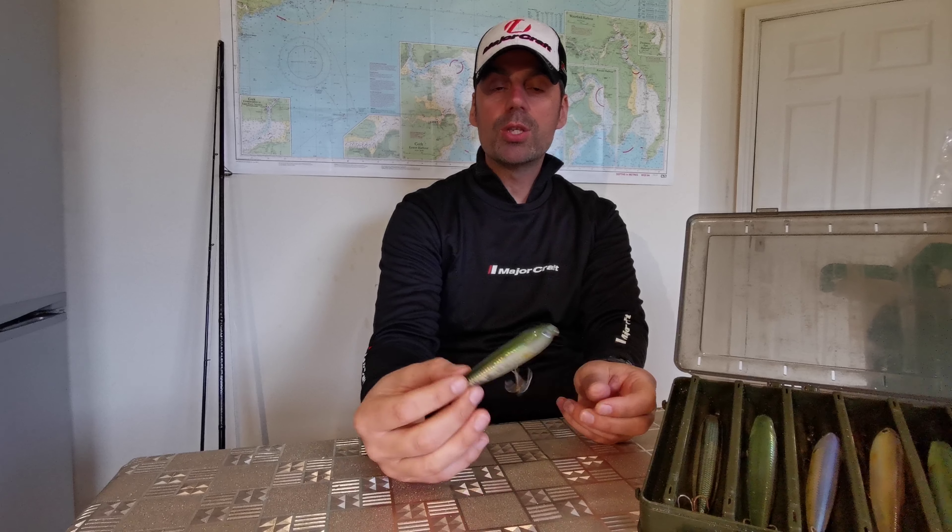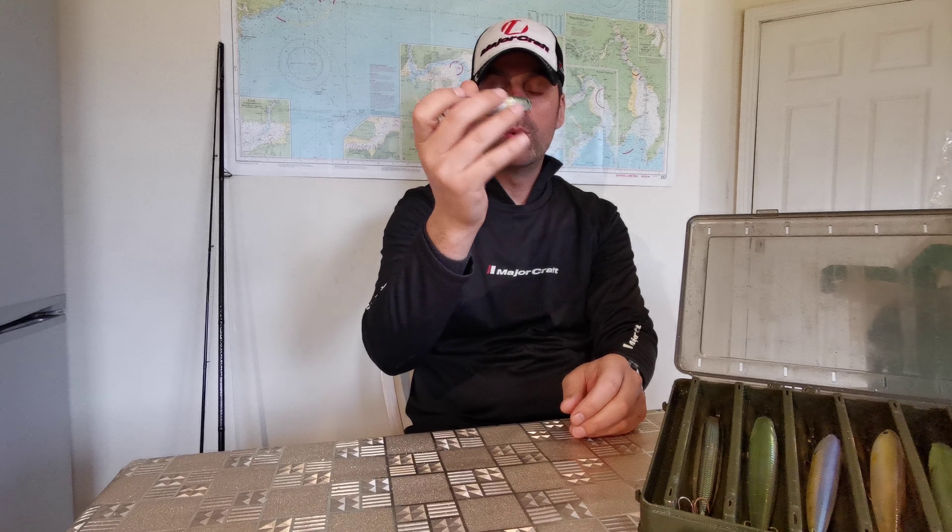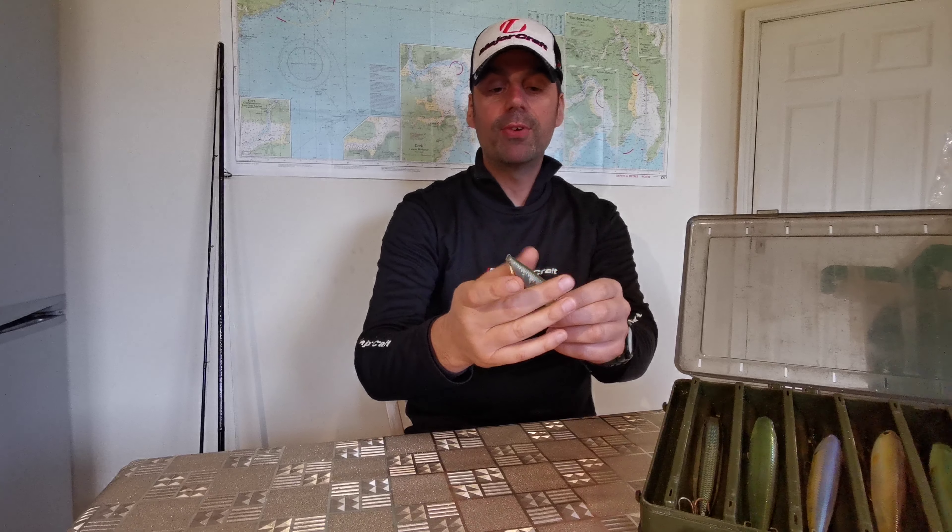The way you bring it back is very important because that's what's going to make the fish take it. You can bring it back fast in a kind of jerky motion, spitting up the water. As you can hear, there's a bob iron inside it which rattles, and that will attract the fish.